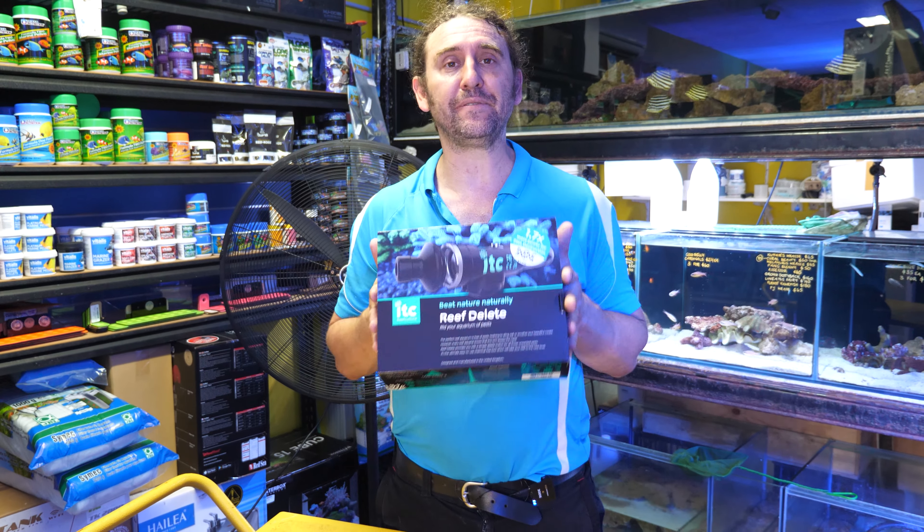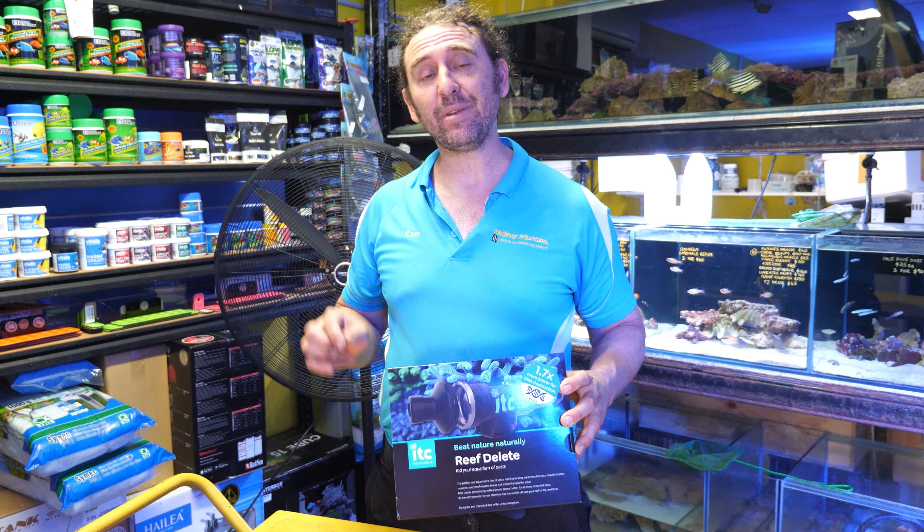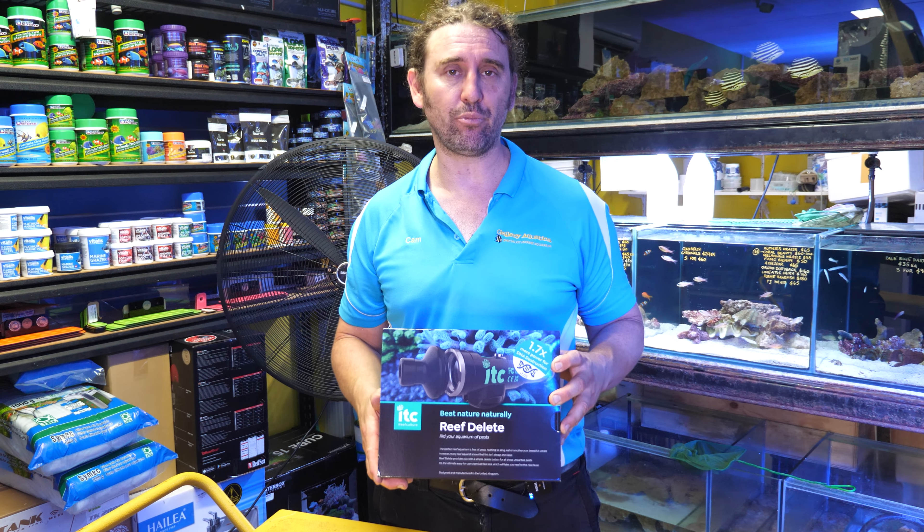G'day reefers, I'm Cam the Fish Guy. Welcome to Gallery Aquatic TV. Today we're going to be having a reef test on the Reef Delete. We're going to be doing an unboxing, we're going to use it in the store, and I'm going to tell you exactly what I think about this new product.